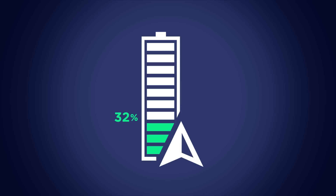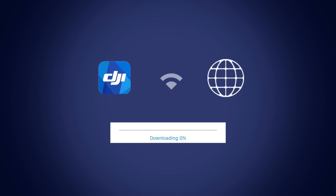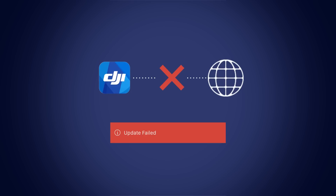All devices must be charged to above 50% before the update process can start. If you lose your internet connection while downloading the new firmware version, the update will fail.